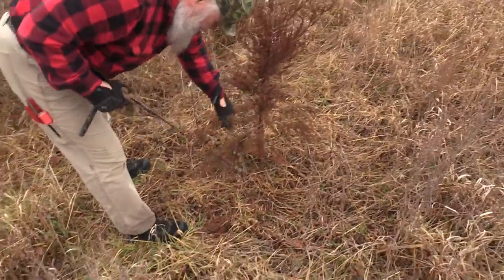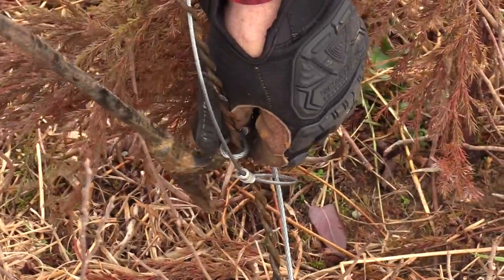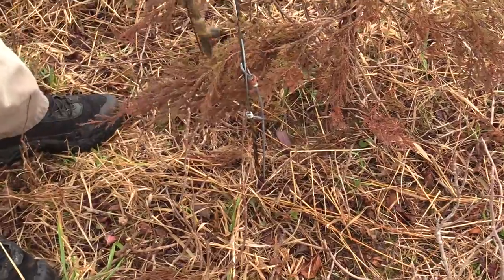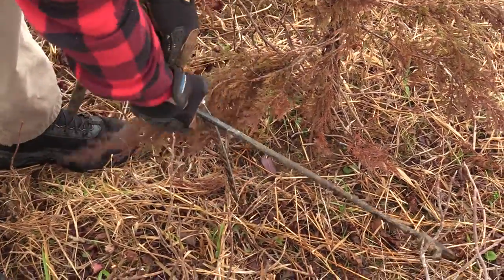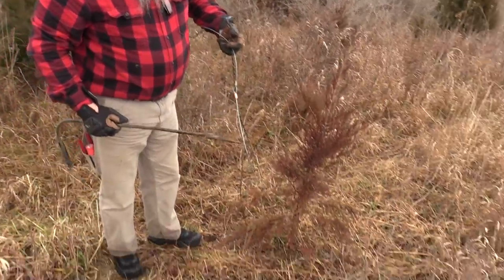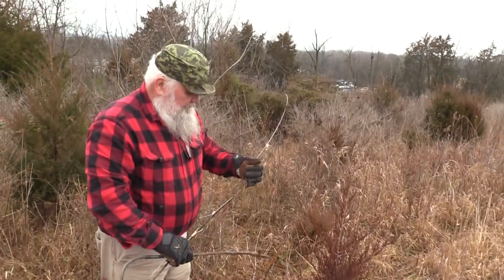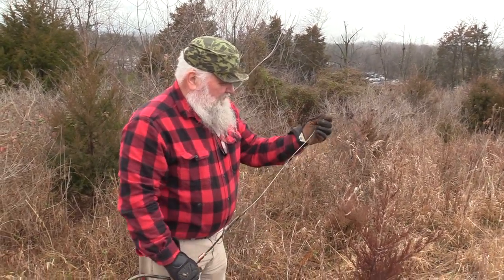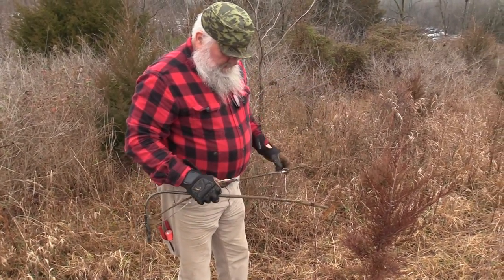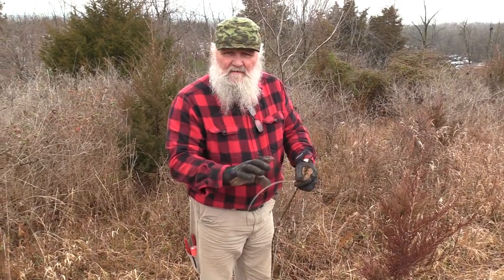If you want, you can leave the snare on there. You see here — just a jerk and that pulls it up through. Once you get that turned — this one here has had a fox on it, so you can see he had no chance of pulling it out. We've had foxes and caught coyotes in here — I've got them on video — and they didn't even come close to getting these pulled out of the ground.